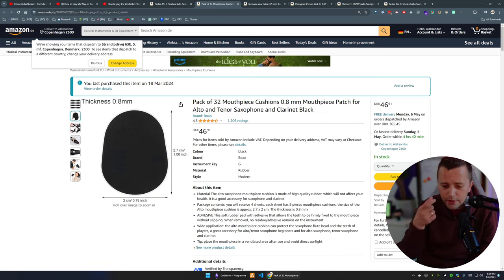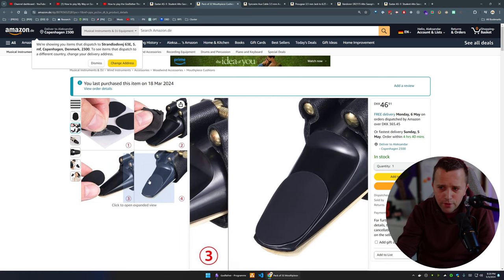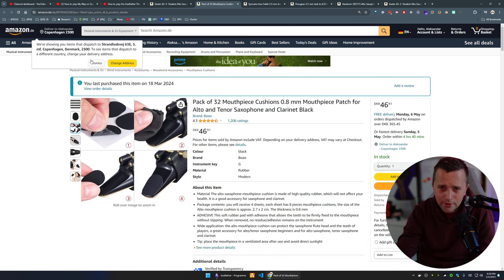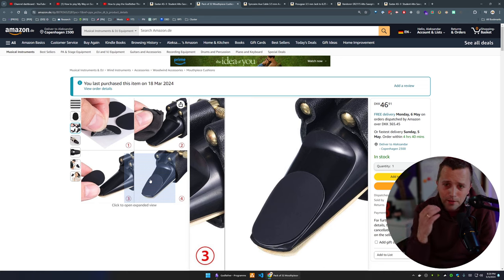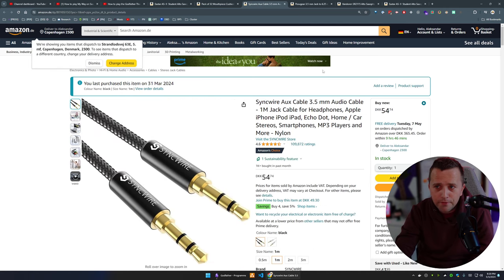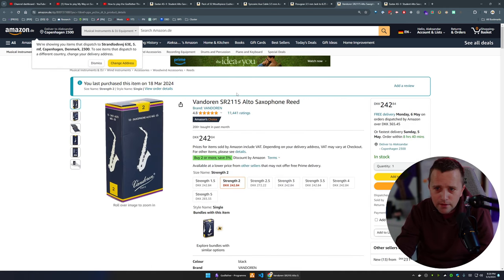I also got mouthpiece cushions — these are the pads you put on top of the mouthpiece where your mouth rests. I'd advise getting them: they're more comfortable and they're not even 10 euros for 32 of them. They also serve a useful function — if you see teeth marks on the cushion, it tells you that your embouchure is too tight and you're biting the mouthpiece, which you shouldn't be doing.